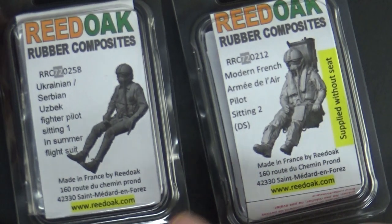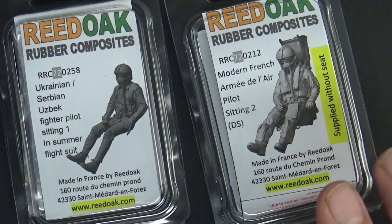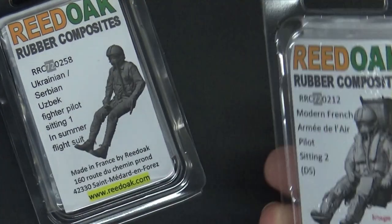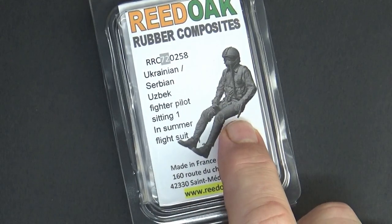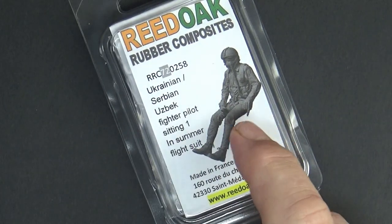Moving up in scale — most of this is actually 1/72. I've got a few things on speculation. This little set is the modern French pilot — close enough with his NATO-style gear — for a 1/72 Saab Viggen. I also have a figure from an Airfix 1/72 kit that might work. It's only four or five euro, less than a cup of coffee.